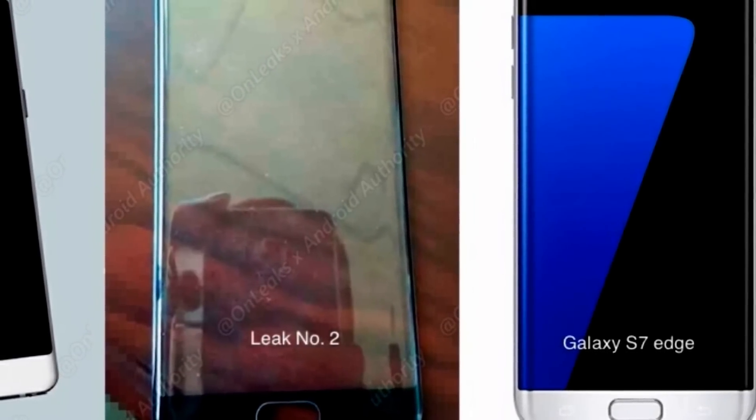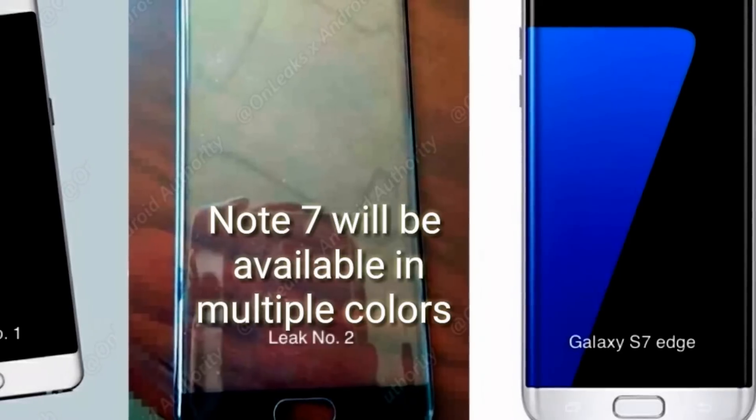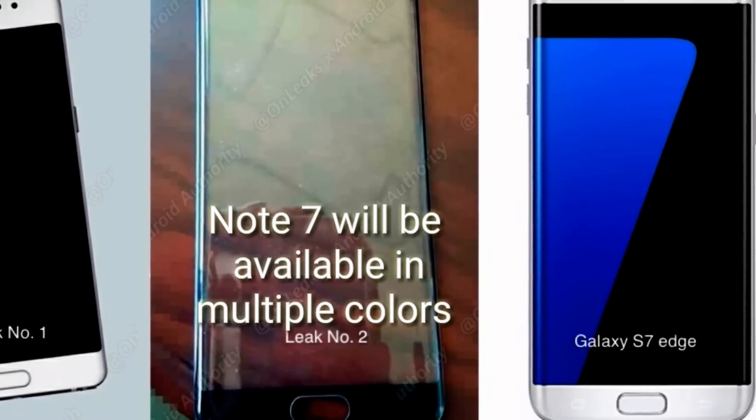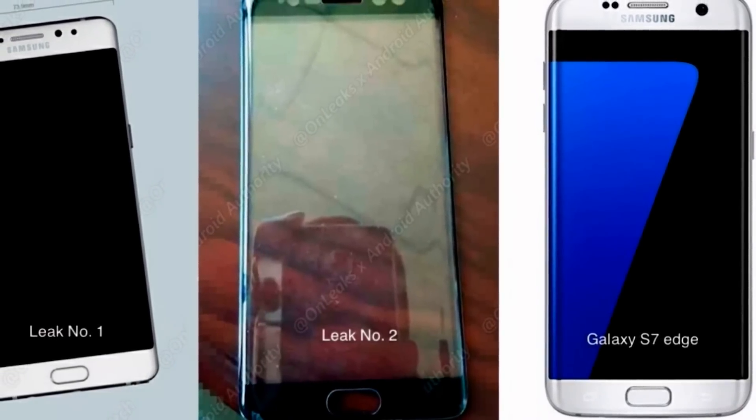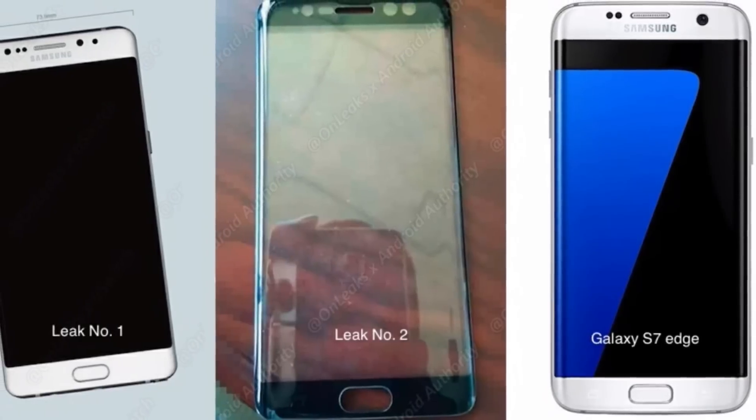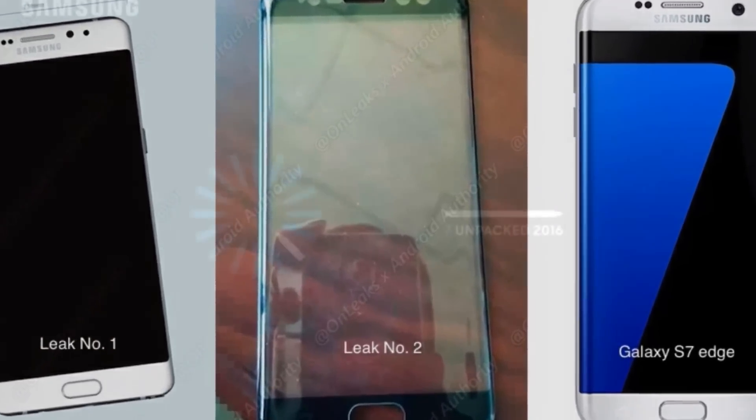Whether that S-pen charging feature will be real, you won't know until Unpacked. Samsung Unpacked will be on August 2nd at 11 a.m. Eastern Standard Time, and it will be in multiple locations.